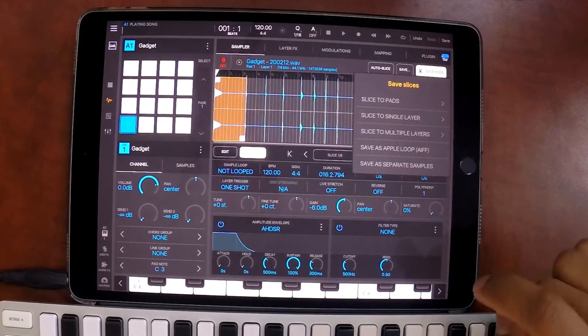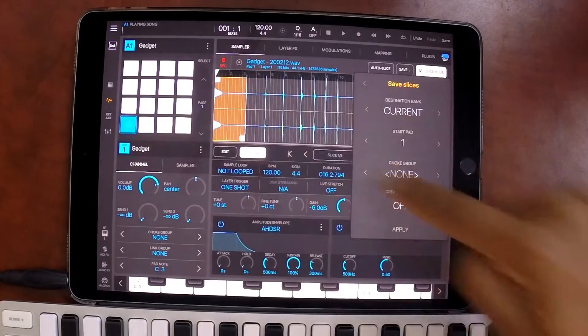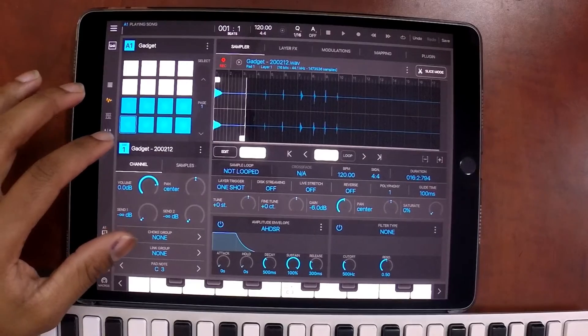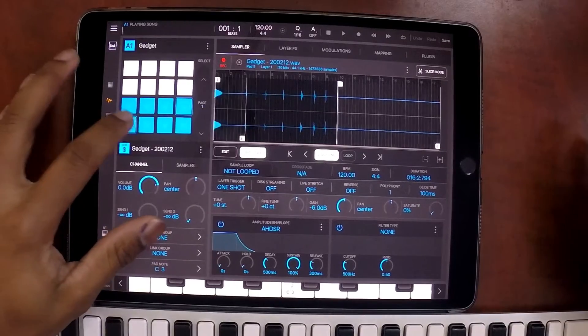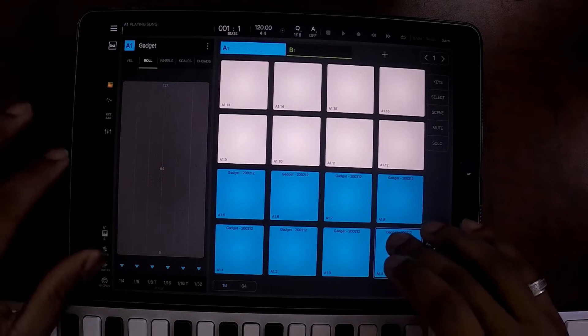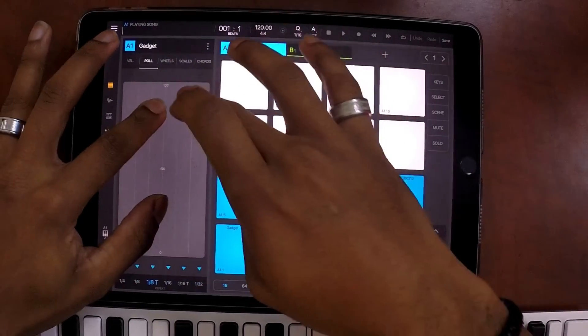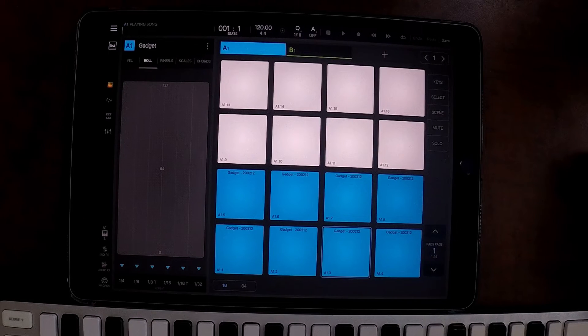So we're going to hit save, slice the pads, start on pad one, and apply. Now we have eight samples that we just sampled out of Chord Gadget — just as simple as that. Now we can start recording our drum kits into an actual beat. And you can see these samples work just like any other drum kit that you may download from the internet or wherever you get your drum samples from.